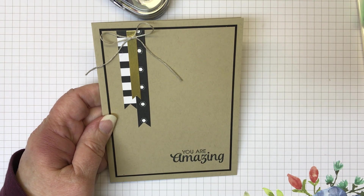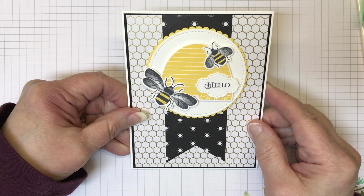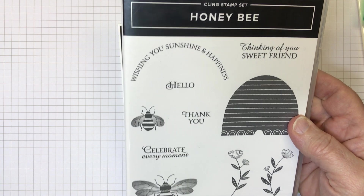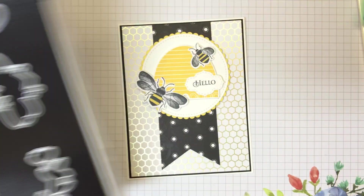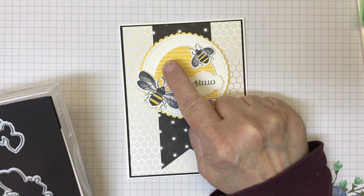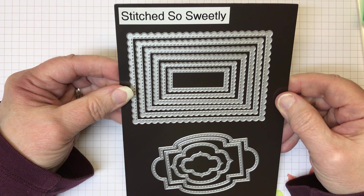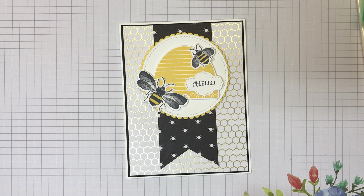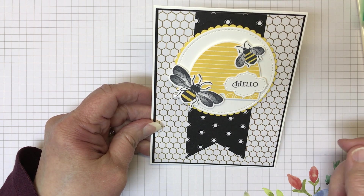Card number three — using that Golden Honey Designer Series paper from the Celebration brochure and the ever-popular Honey Bee stamp set. I'm using the bundle, which includes the dies, and purchasing them together saves you 10%. I used the dies for the hive and the bees. This cute little sentiment came out of the Stitched So Sweetly die set — just the perfect size. This was the original card using the banner punch for that fun banner element.